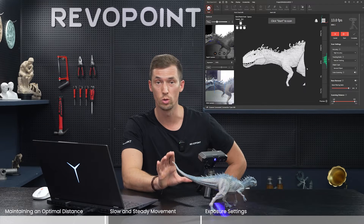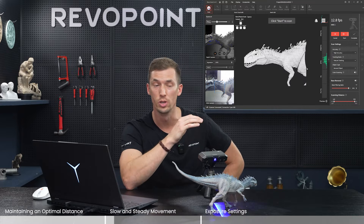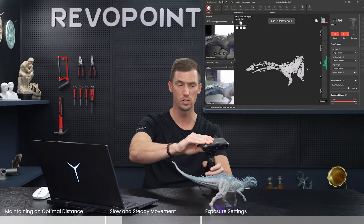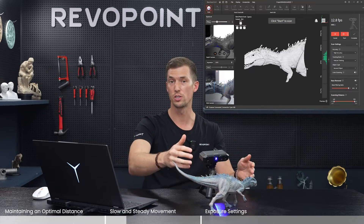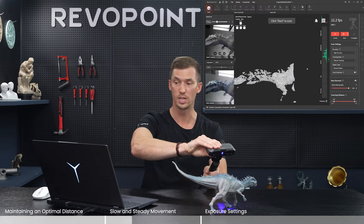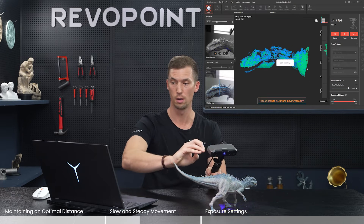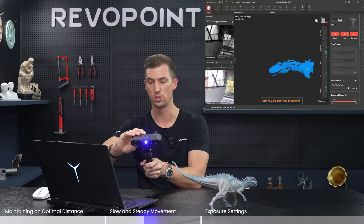The next thing to avoid if you don't want tracking loss with Mini 2 is make sure you don't rush the scan and keep a steady hand. We don't recommend picking up Mini 2 — it's best to keep it stationary — but if you do pick it up, keep it steady. Notice what happens if I don't keep it steady and I move a little too fast and shaky: not enough point clouds, tracking lost.